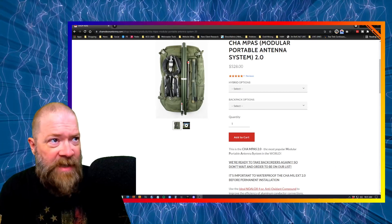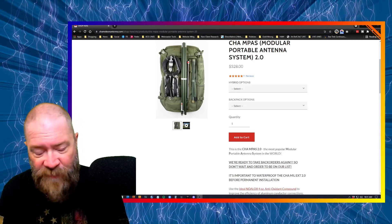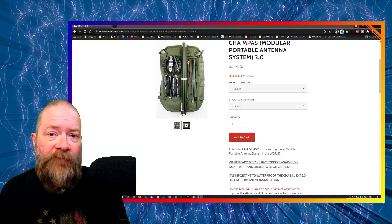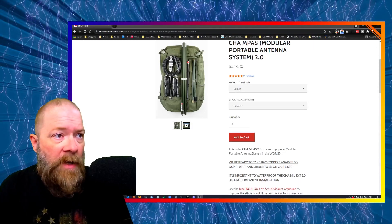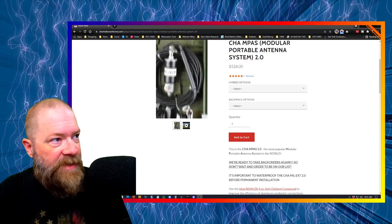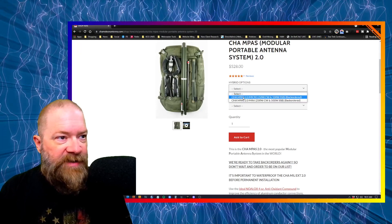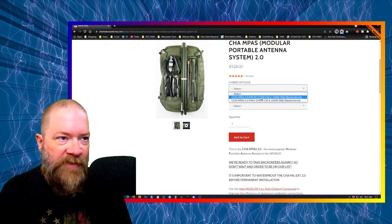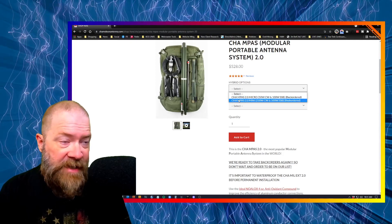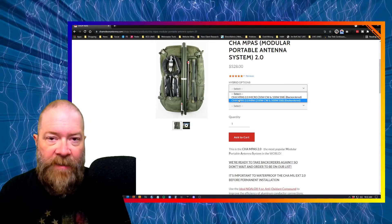We're on the Chameleon website, and under the section of their shop or web store where you can purchase this item, there are two different versions of this MPASS 2.0 under the hybrid options. The first one is the Micro, which works on 50 watts CW and 100 watts single sideband, or the one I got, which is the Mini, at 250 watts CW and 500 watts single sideband.